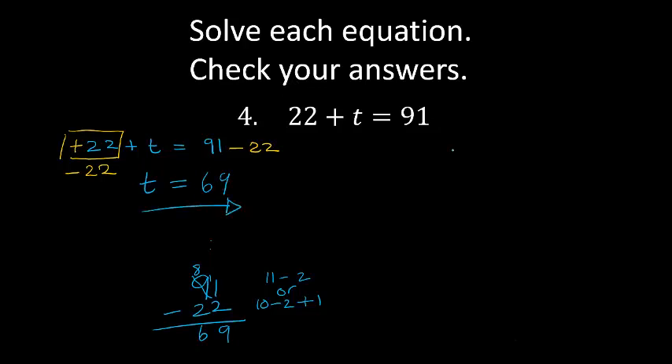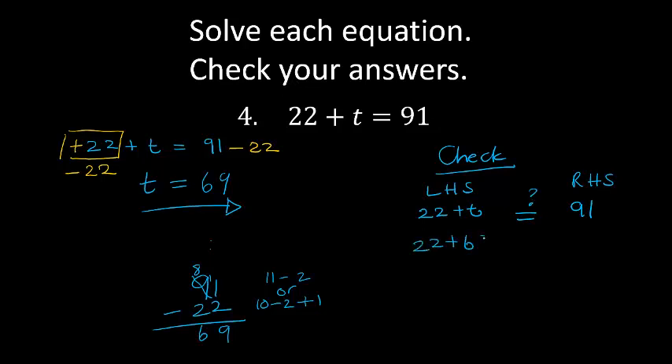Let's check. On my left hand side I've got 22 plus t, on my right hand side I've got 91, and I want to know how are they equal. So 22 plus 69 — is that equal to 91? 9 plus 2 is 11, carry 1. 6 plus 2 plus 1 is 9. 91 equals 91 — my answer is correct.